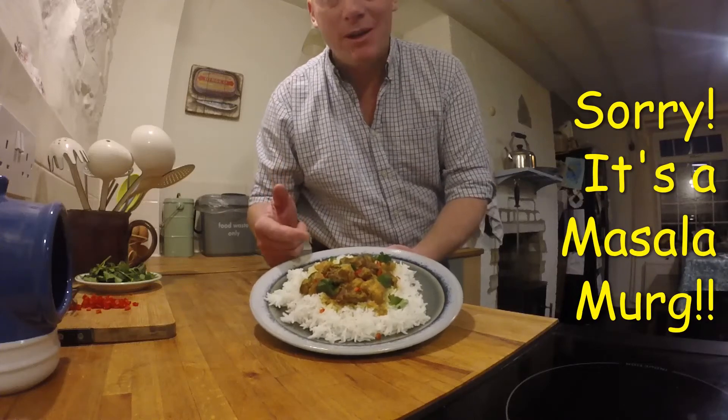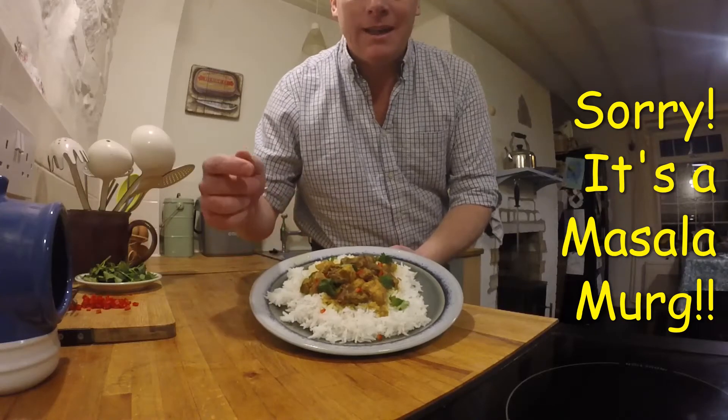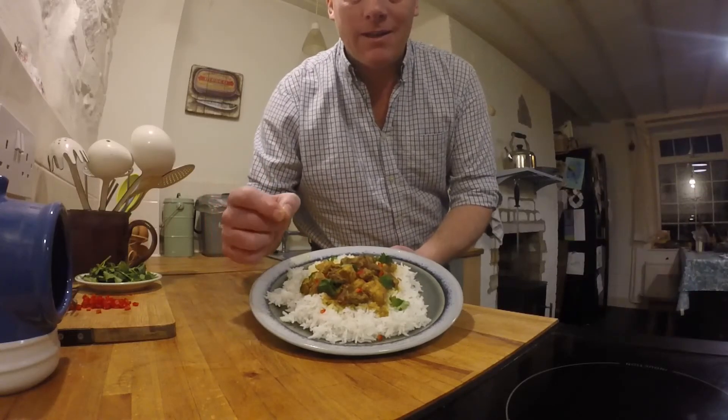Here we have it. Boonamut cooked with one of our cockerels, dressed with coriander and red chilli.